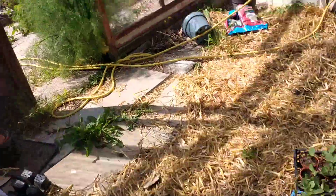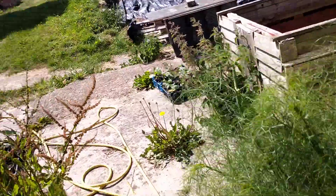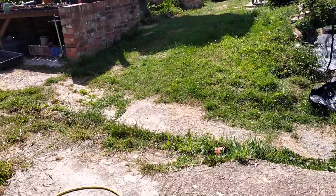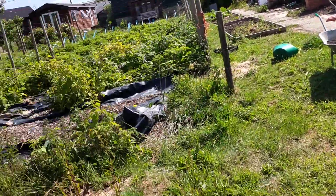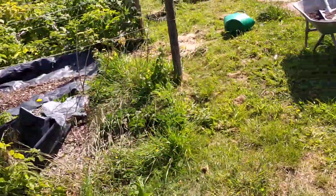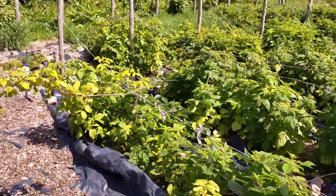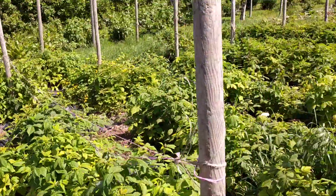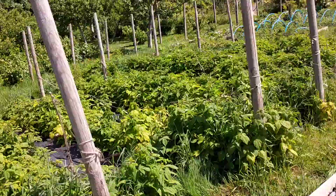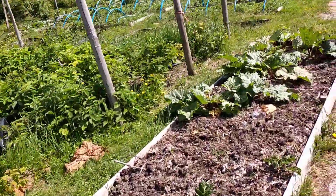Lots more seeds to be planted out this week. Excess potatoes we're trying in bags as well. Fruit bushes — we've got our raspberry patches. We've got rocket going on here, there's going to be more salad in there. We've got our rhubarb.